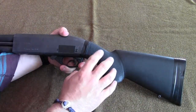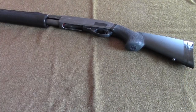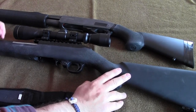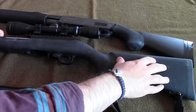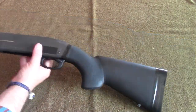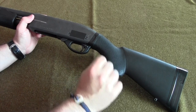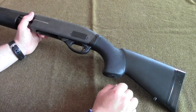That grippy rubber transitions here to hard plastic, which is quite smooth, and I really like that design choice. On another Hogue overmolded stock I have on a 22 Magnum rifle, the entire stock is overmolded with the same grippy rubber. I personally dislike the feeling of that soft rubber on my face. I'm really glad they didn't do that on this shotgun stock — the increased recoil of a shotgun would make that rubber cheek contact uncomfortable, potentially painful, or at least abrasive. I'm glad they made that distinction specifically for the shotgun stock.